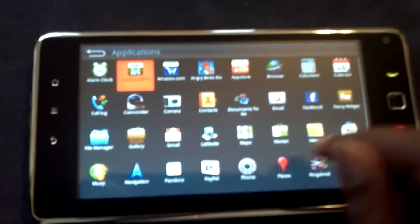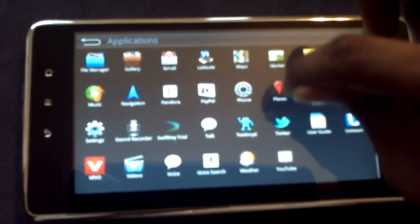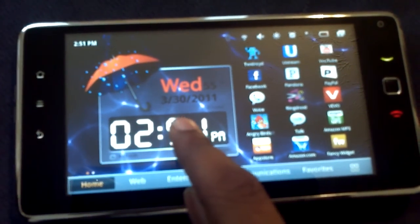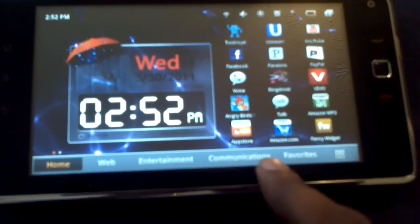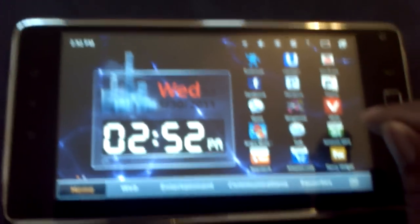It has the regular Android dock, but the launcher again is Emotion. Emotion has a cool clock widget - I do like that. But it's sectioned off into two screens of home, two screens of web, entertainment, communications, and favorites. I see where they were going with it, but it's unnecessary - it's Android, they're doing way too much.